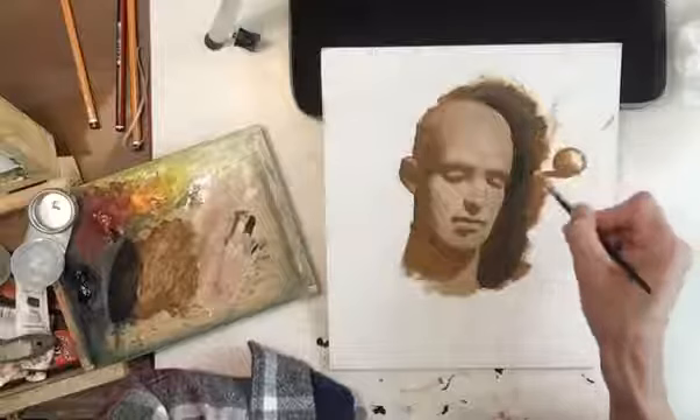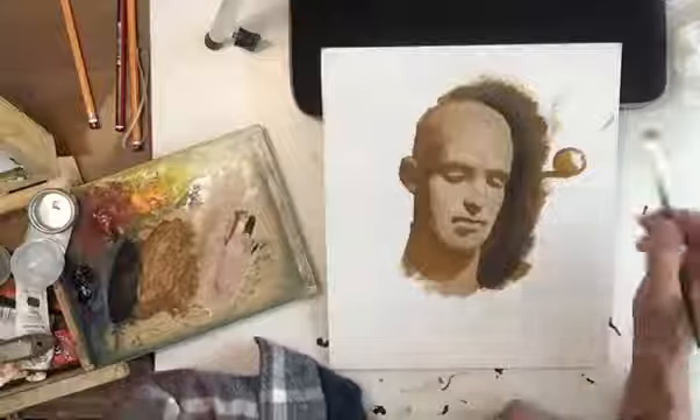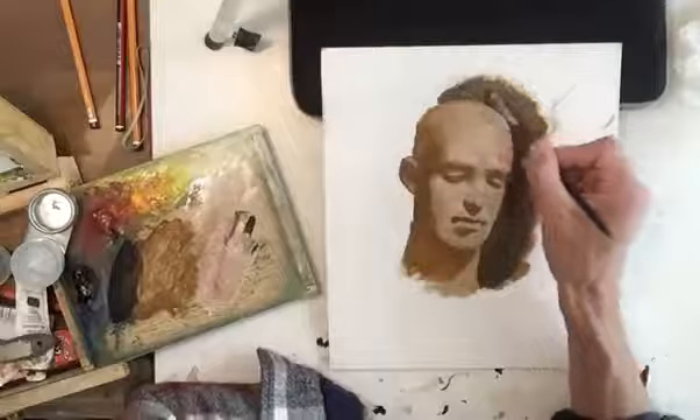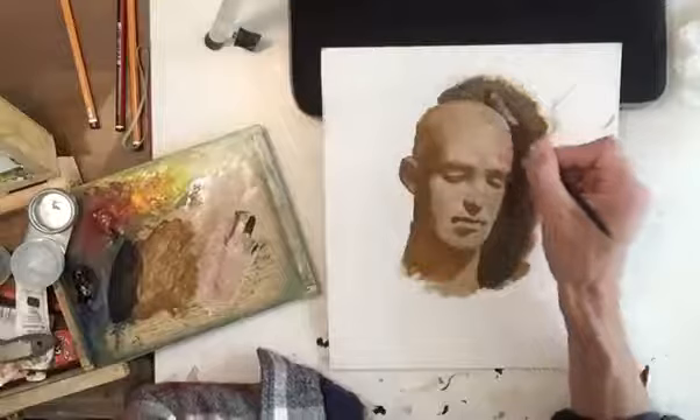If you practice this — maybe one a week, or one a day, or as often as you can — you would get a great understanding of the head. Just practicing these heads using portraits from the newspaper and then just paint them. With a simple palette like this, you'll, in time, get a great understanding of how to portray the head in oil paint. So I hope that was helpful, everybody. Thanks very much for your time, and be safe everybody. Thanks very much. Bye-bye.